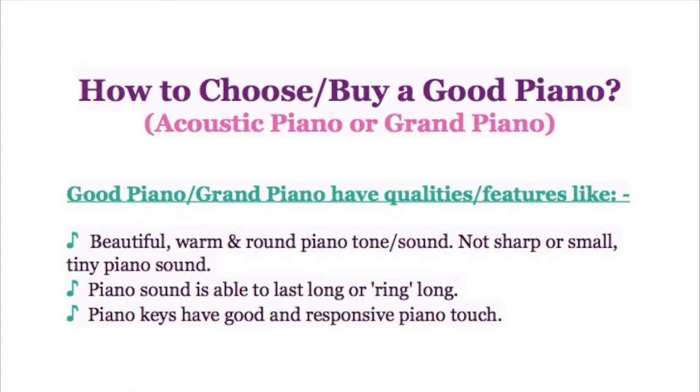A good piano should have qualities like a beautiful, warm, and round piano tone or sound — not sharp, small, or tiny. A good piano sound is able to last long or ring long after you hit the key.